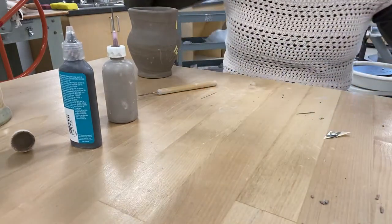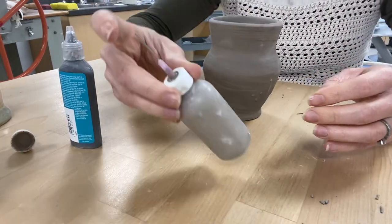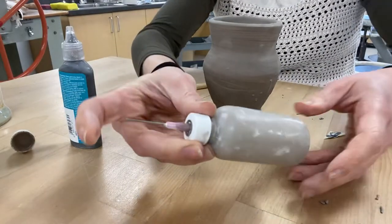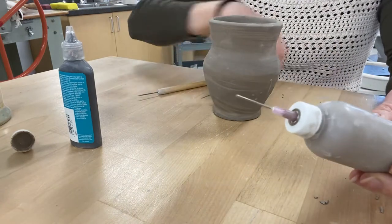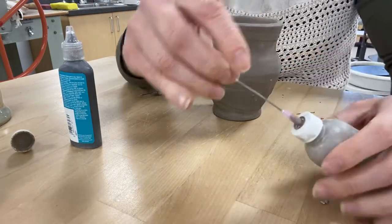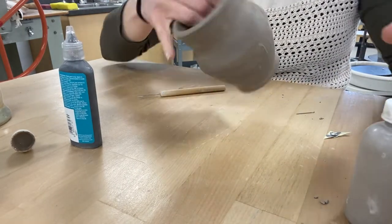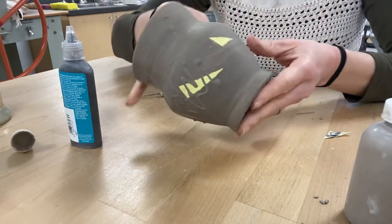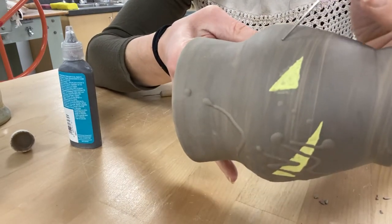So I'll start with the slip trailing. Slip trailing is basically taking slip, making sure it's really well mixed — you want it to be pretty liquidy — and you put it in one of these containers. If you notice there's a needle tip at the end; a lot of times these get clogged, so just ask if it is clogged. I usually keep a needle to make sure we can clean it out. Once your piece is completed — you've finished any bottom work, any details, and it's starting to dry out — you take your slip and start to draw with it.